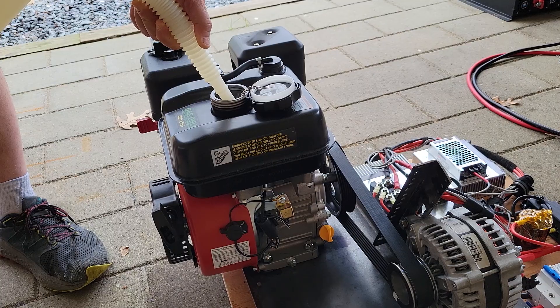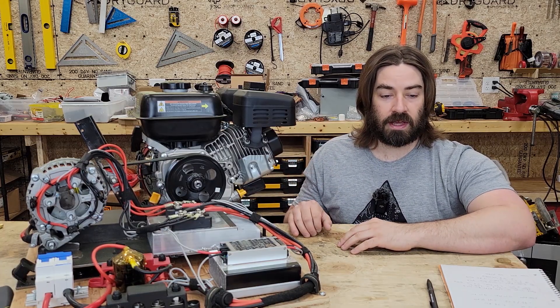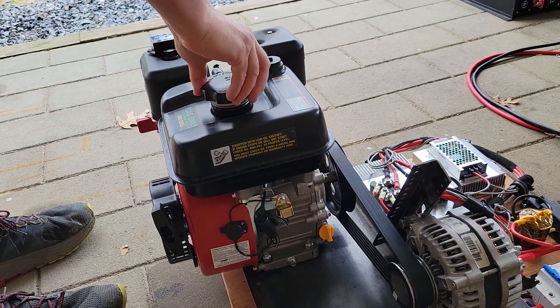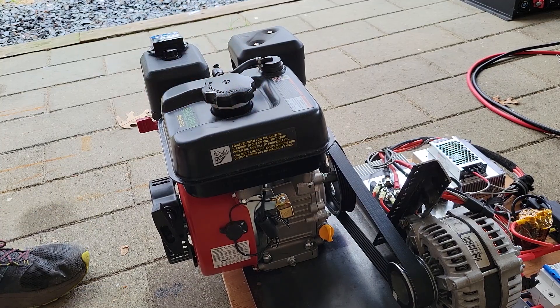I settled in at 3000 RPM on the engine and ran another fuel economy test. At 3000 RPM I was able to maintain the 40-amp setting on the charge controller, and we were typically pulling about 2200 watts at this point.